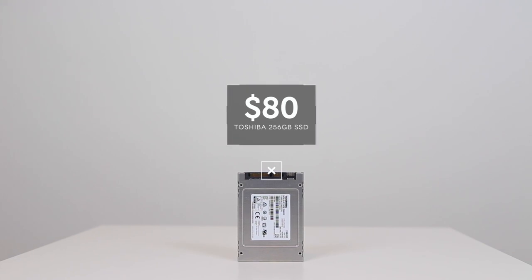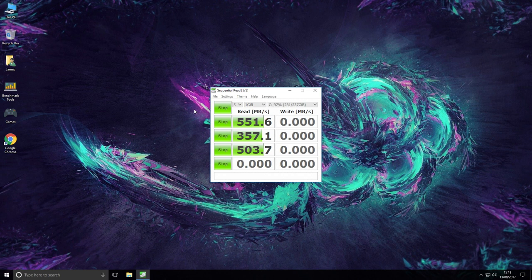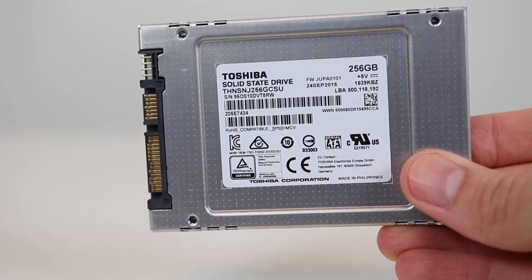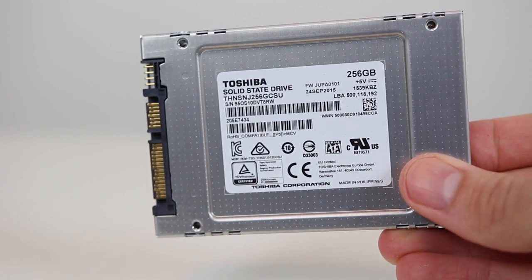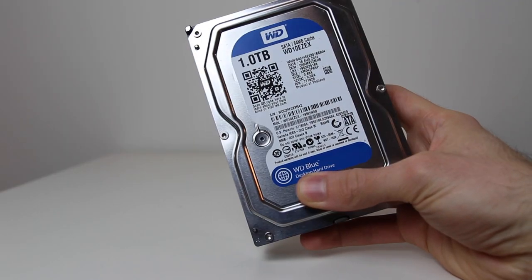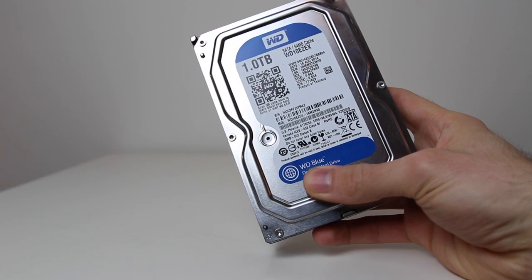As for storage, I chose a Toshiba Q-Series 256GB SSD. I picked this up simply because it was the best value solid state I could find, and I prefer to have the OS and key applications running from an SSD. If 256GB isn't enough, you can always pick up a cheap 1TB drive to add as additional storage. I later added a spare 1TB WD Blue, but this was not included in the original build.